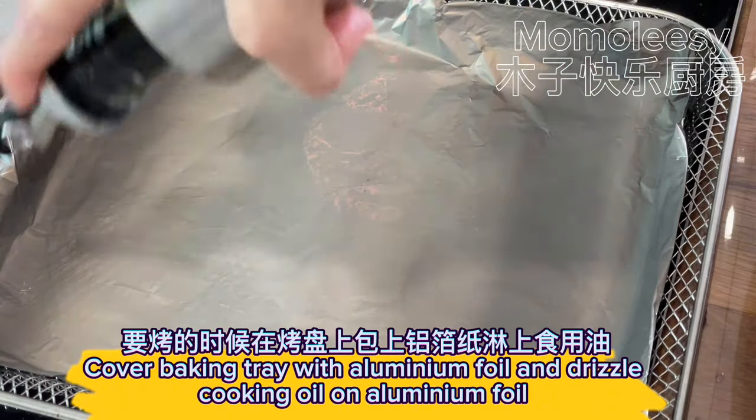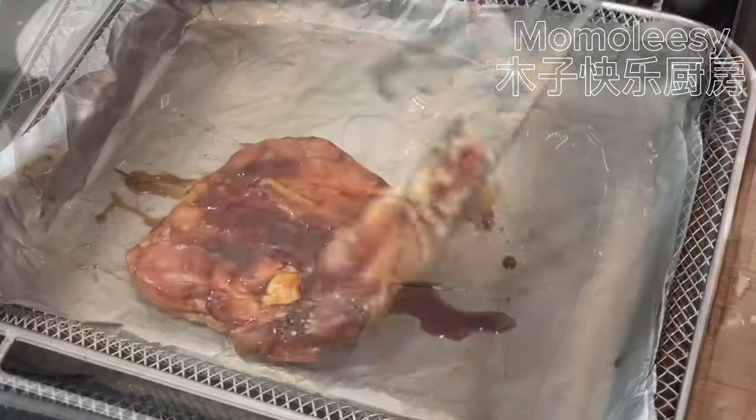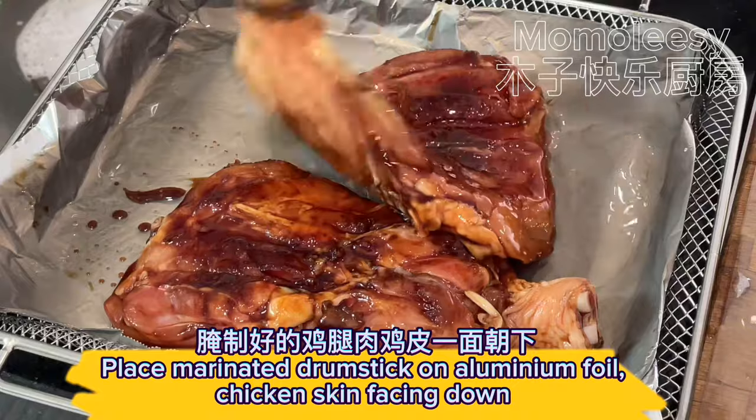Cover the baking tray with aluminum foil and drizzle cooking oil on the aluminum foil. Place the marinated drumstick on the aluminum foil with the chicken skin facing down.